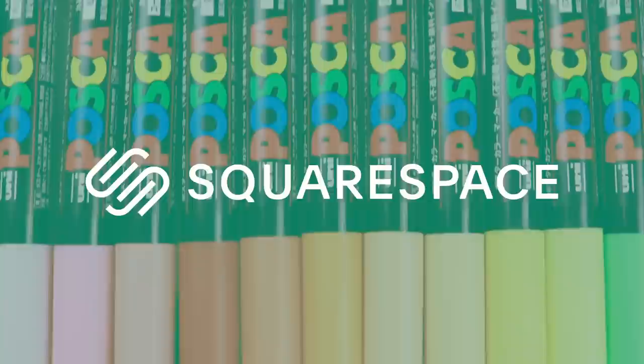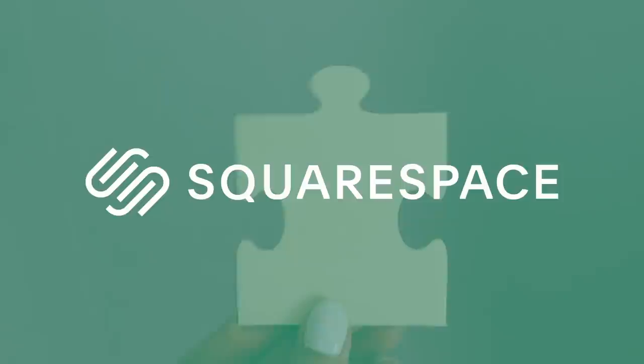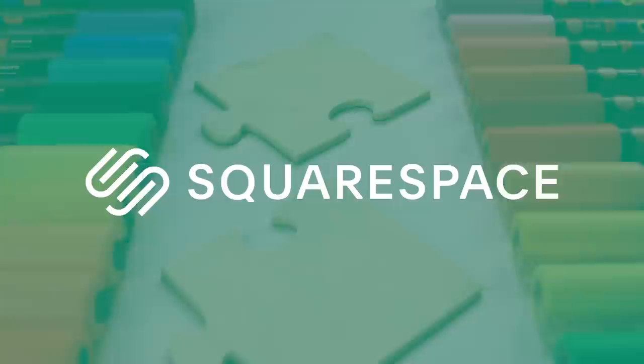This video is brought to you by Squarespace, a place where you can build a beautiful online presence. Run your business with a website, online store, marketing tools, and analytics conveniently in one place.